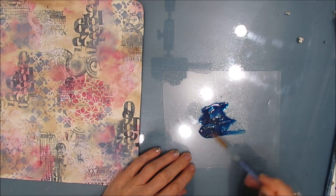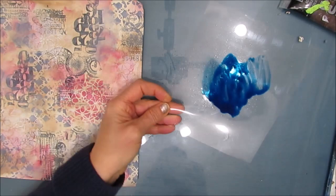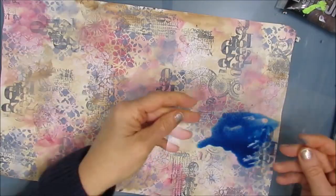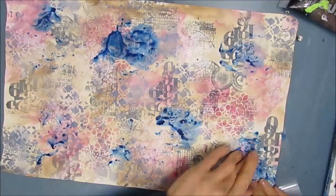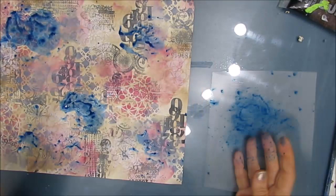So I grabbed my Prussian blue and I'm adding water to it on a piece of acetate — this is just from packaging that I've saved — and I am going to smoosh. And I've got a big blob there, which at this point in time I'm going, ooh, I don't know if I really like that. But I just keep going. And you can see how adding that bright color just brought this background to life.